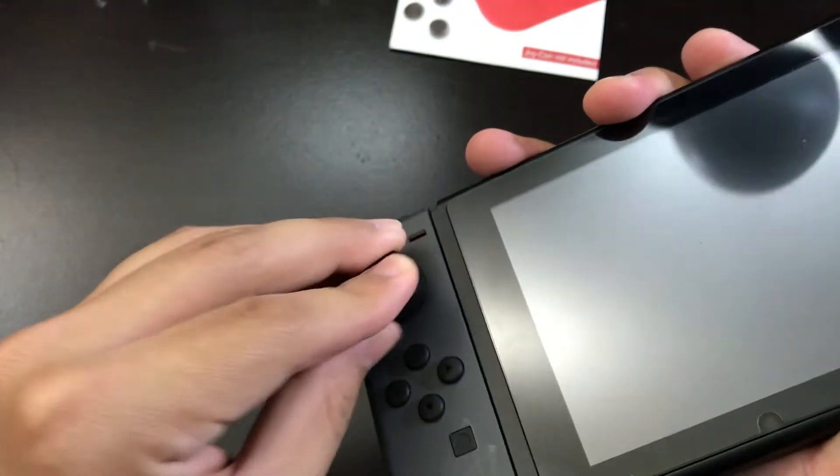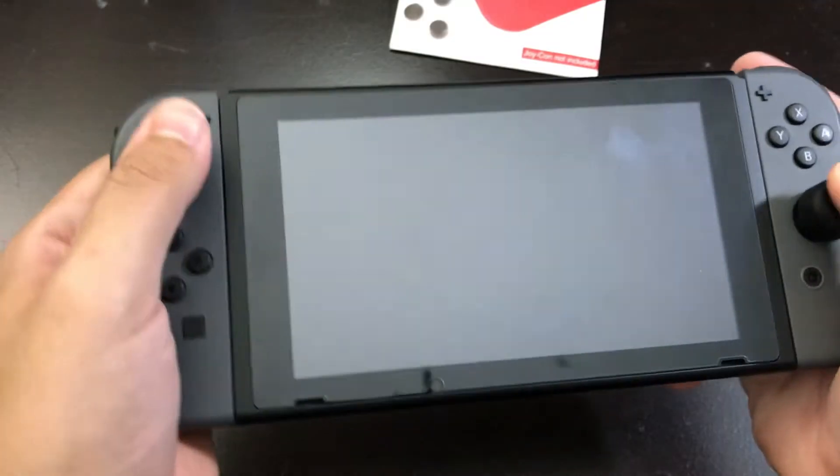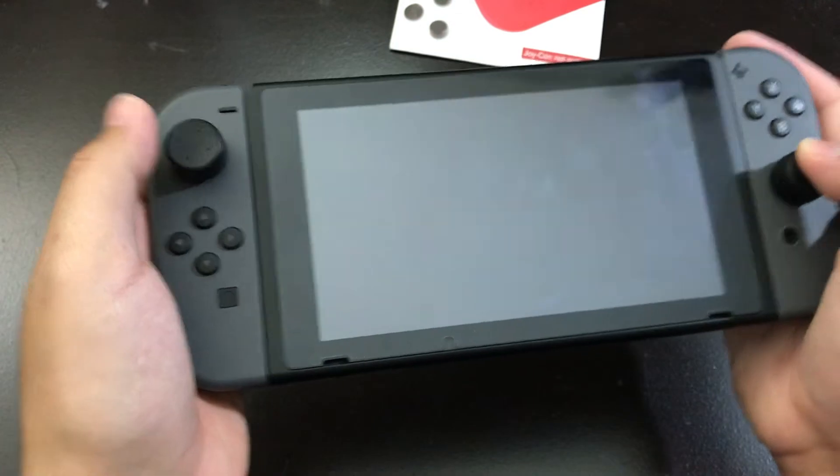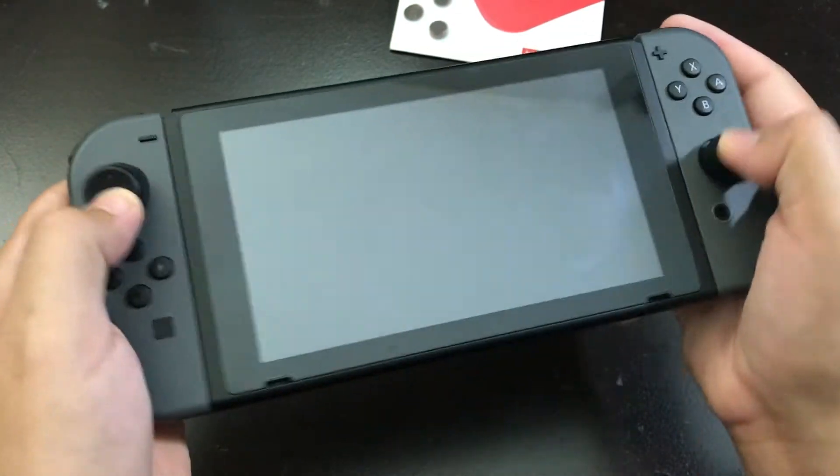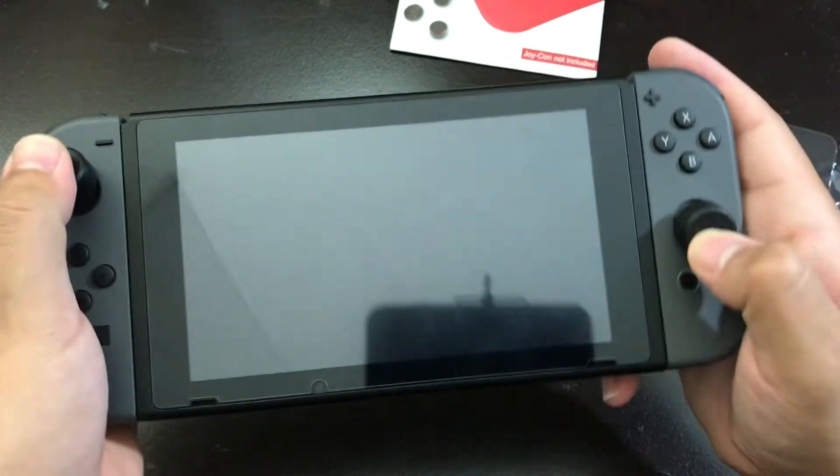That's if you grab it by the edge. But if you're playing normally or intensively, these will work. Because right now I'm kind of adding a lot of pressure.